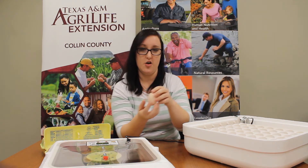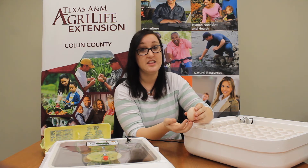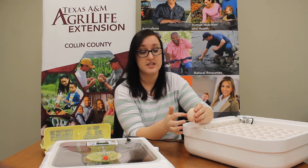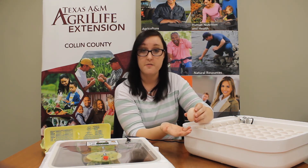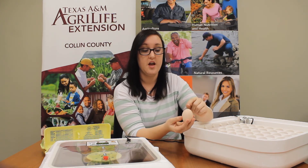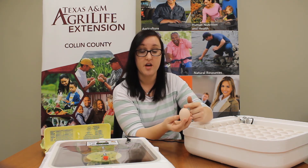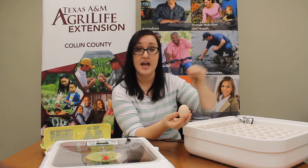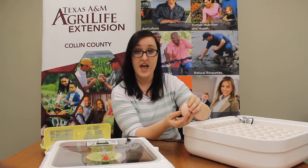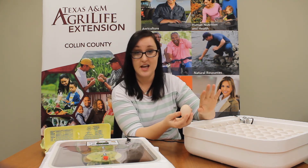Everyone knows this part is called the shell — it's hard and it's made of calcium. You might think it's a completely solid piece of calcium, but you'd be wrong. Microscopically, meaning you can't see it without a microscope, there are over 17,000 pores in this shell. Pores allow air and moisture to come in and out of the egg, which helps keep the egg healthy — allowing good things in and keeping bad things out.